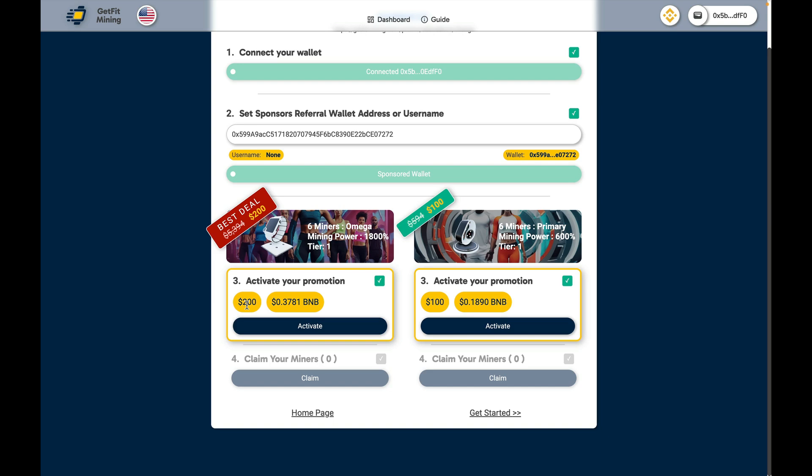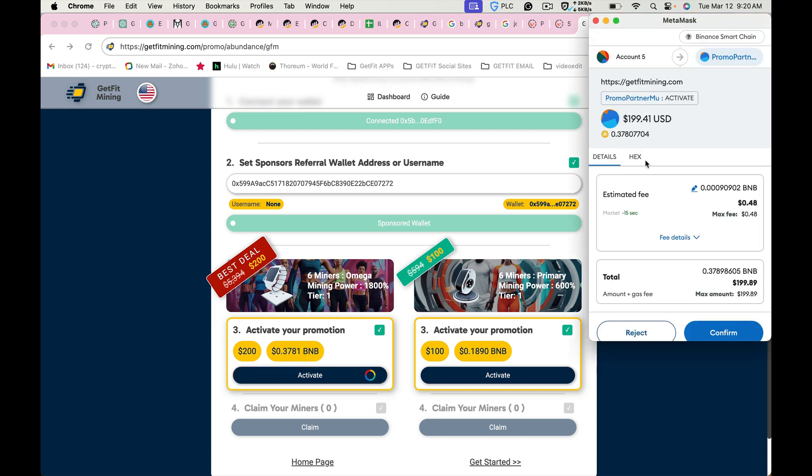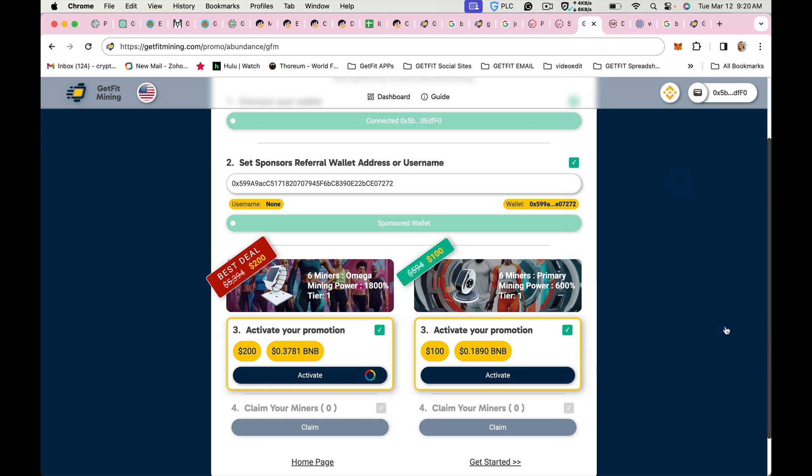At that point, when we've completed the last tier, we will then go into our normal process of minting the primaries and evolving to the Omegas. It will tell you how much you need to have in your wallet and you will tap activate. Once you click activate, your wallet is going to ask you to confirm the purchase. You will click confirm and once that has transacted to the smart chain.